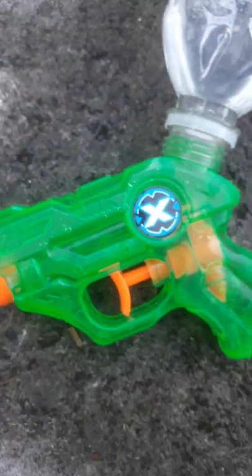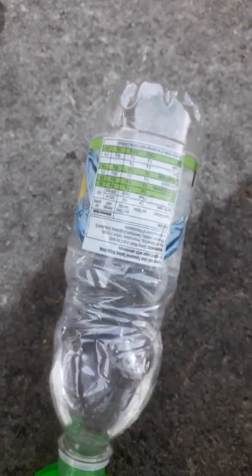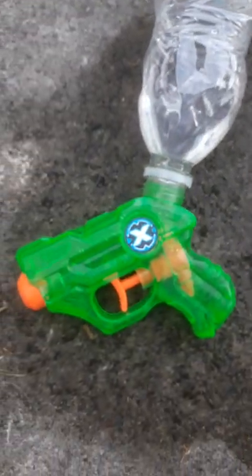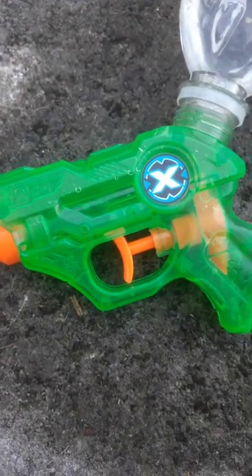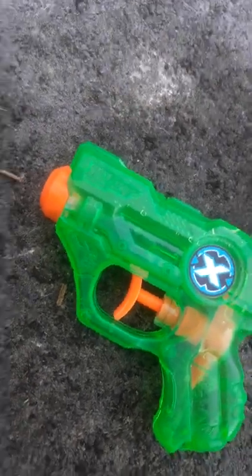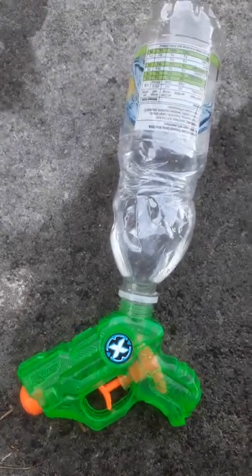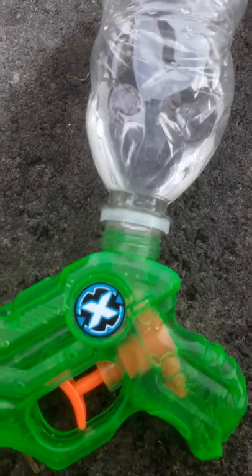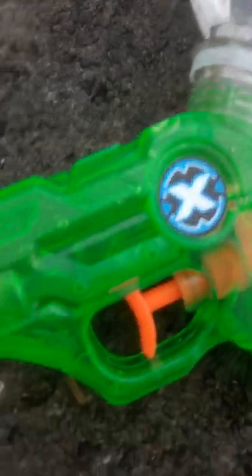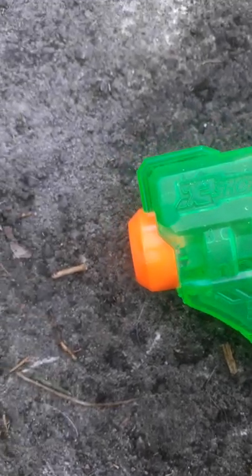And you have yourself the ultimate power weapon. You can use it to defeat your siblings in any water battle when they use just their beta water pistol, but you have the ultimate power weapon — increased storage capacity, highly pressured so that the water pistol shoots out more effectively.